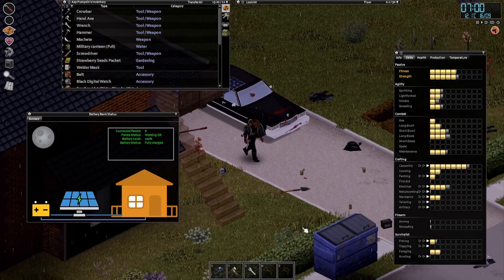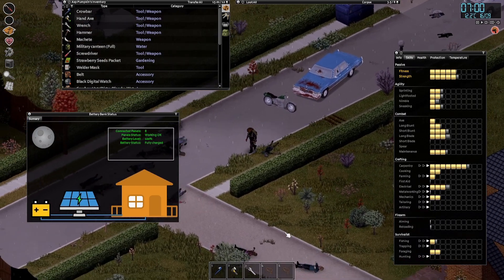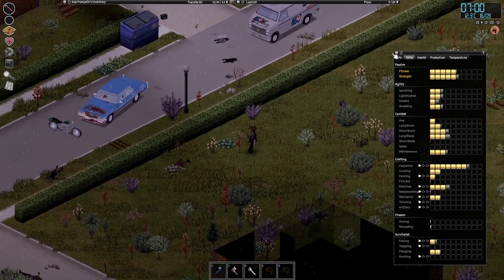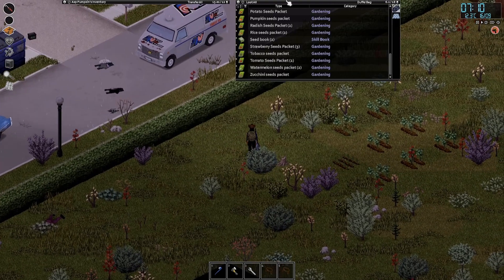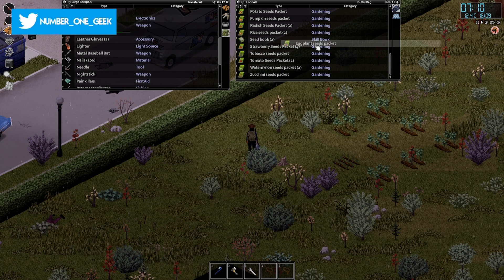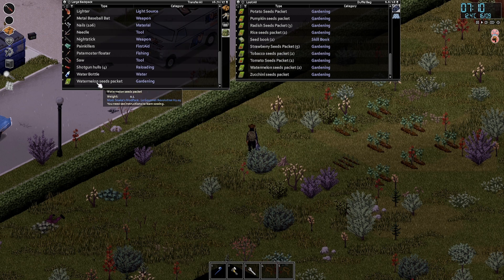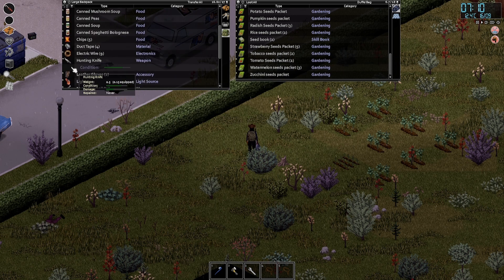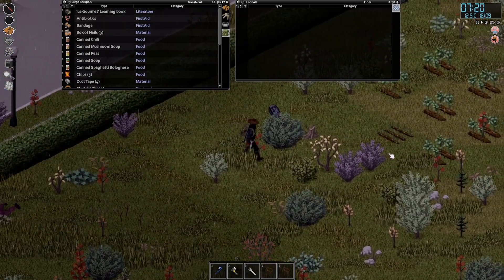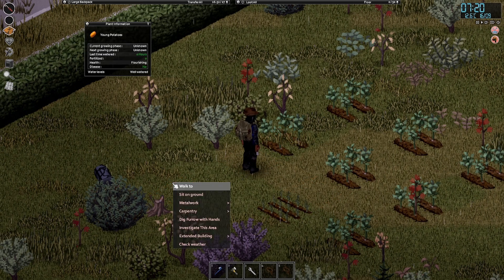Let's just get these seeds out. Today is going to end up being a bit of an organisational day, I'm afraid. We're still trying to work out the battery bank and I think we're getting there. I'm wondering if, when your generator stops, it'll kick in and turn on the batteries. Let's have a quick look at these — bean seeds. Still young potatoes, okay.